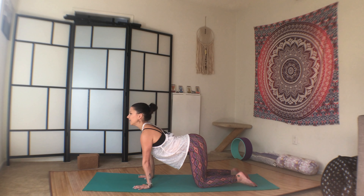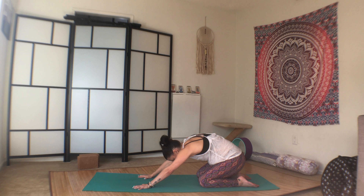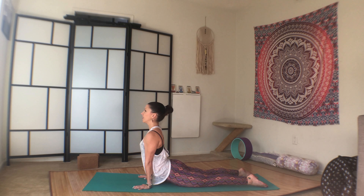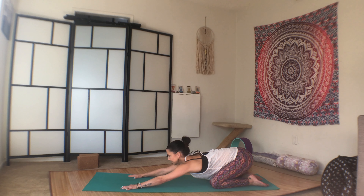So inhale, heart open. Exhale, round through the tailbone, but this time bring your tailbone all the way down towards your heel. And then inhale, rock forward and come up into up dog. You know what up dog looks like. You can actually keep your legs on the mat, so it's sort of a cobra up dog variation. You can also stay down here in cobra. So you might need to maneuver your hands and feet a little bit, but up into cobra, and then press back into child's pose.